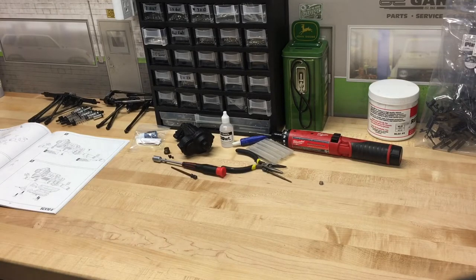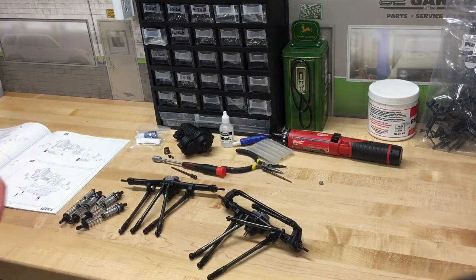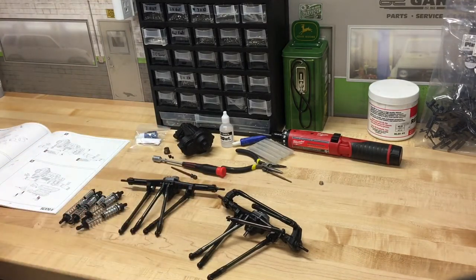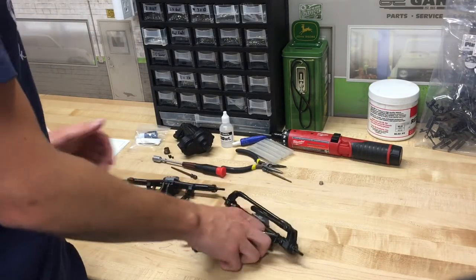I'm wrapping up for the night — been at this for a couple of hours and it's about 11:45. I got all the axles built, the links done, shocks, and the transmission. Everything went pretty smoothly aside from not reading the instructions carefully enough — I installed the wrong bearing in the axles and had to take them apart and reassemble. I'm just not used to reading instructions; normally I just know how this stuff goes together, but this SCX10 II stuff is pretty new to me.